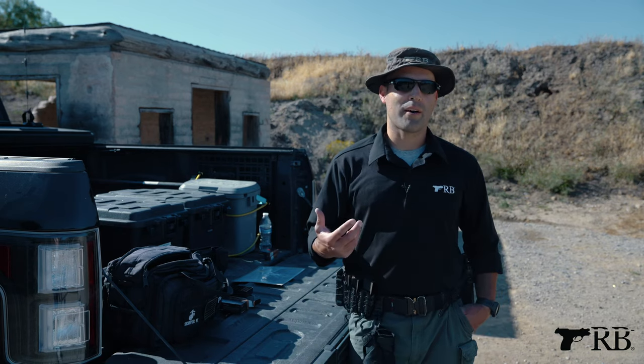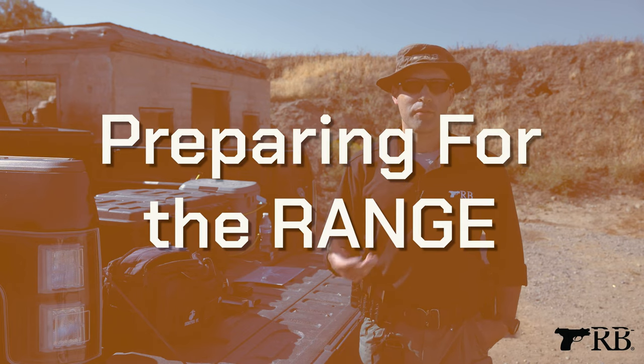Hi, I'm Ernie Medina with TRB. I'd like to talk to you a little bit today about getting ready or preparing for the range.